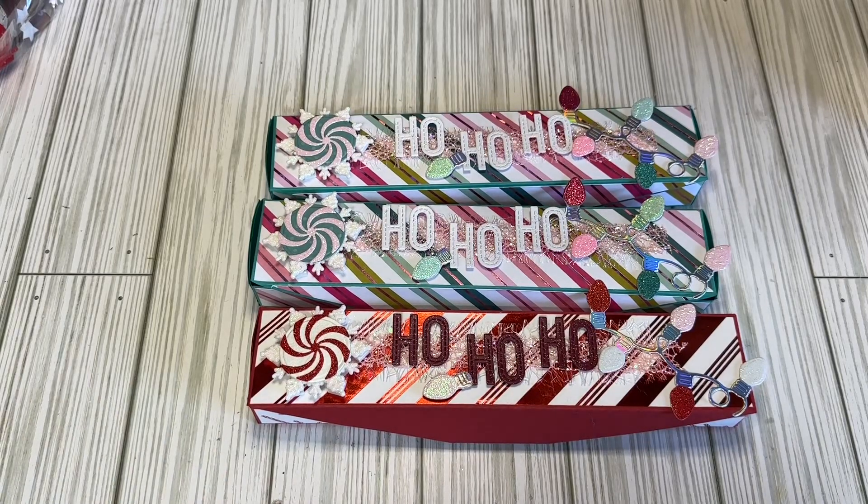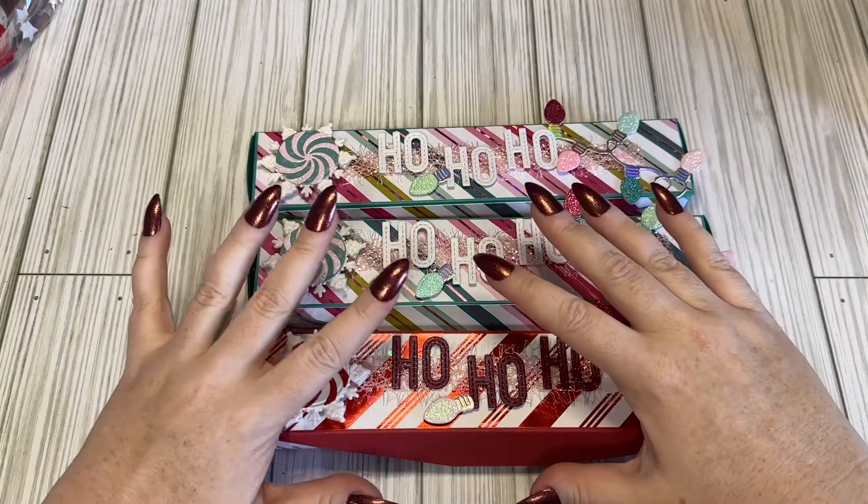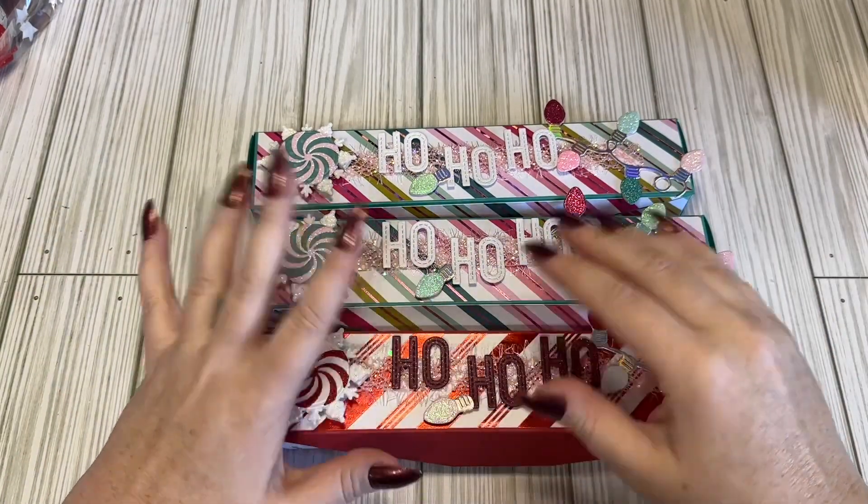Hi, Crafty Friends! Lace here, the Cheeky Bum, and I just wanted to share some outgoing swaps that I have created. This is actually the first swap that I've hosted over on Instagram, and it's called the Slim Embellishment Box.